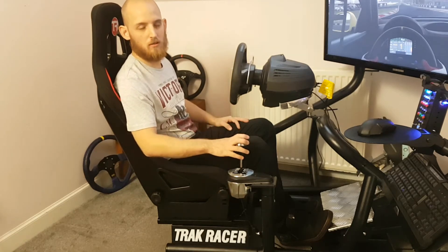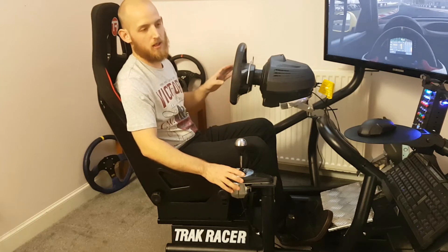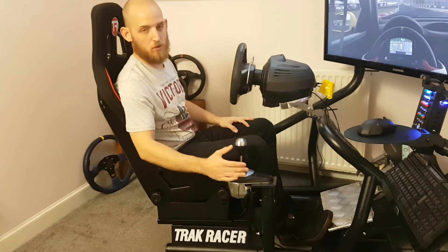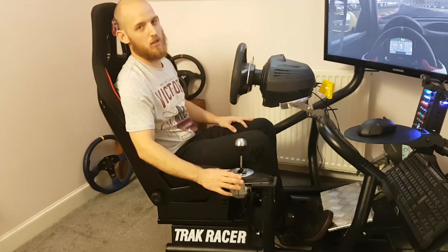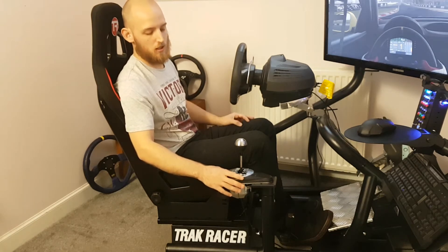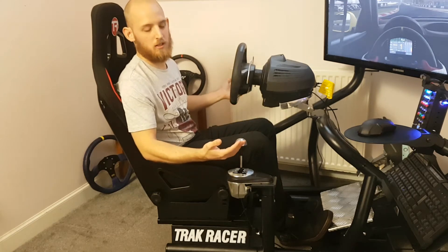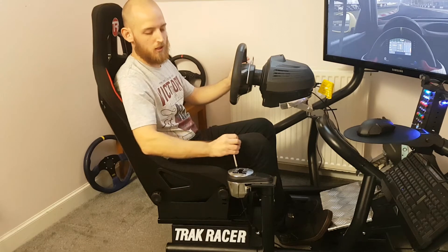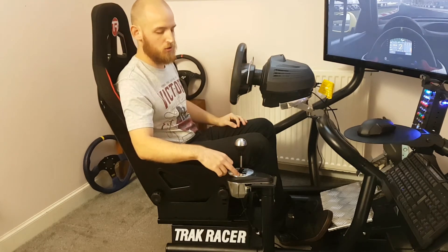Moving on to the gear stick mount — another huge positive for me. I use a shifter all the time and I absolutely love it; it works perfectly. The only small point I'd make is it would be nice if it were a little more adjustable, maybe sliding forward and backwards, but that's minor.